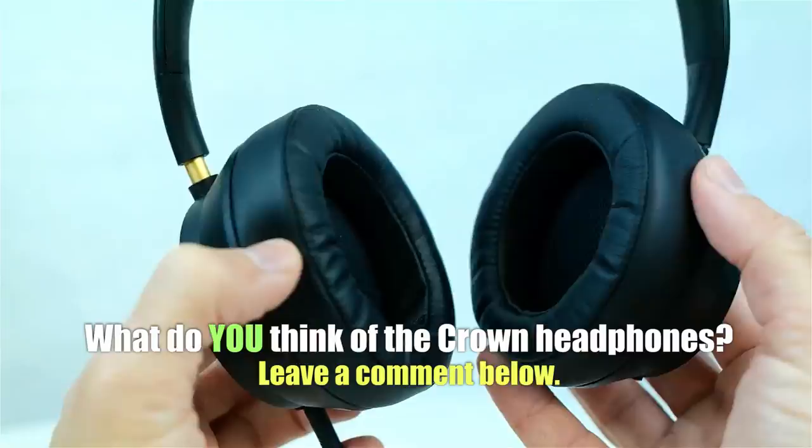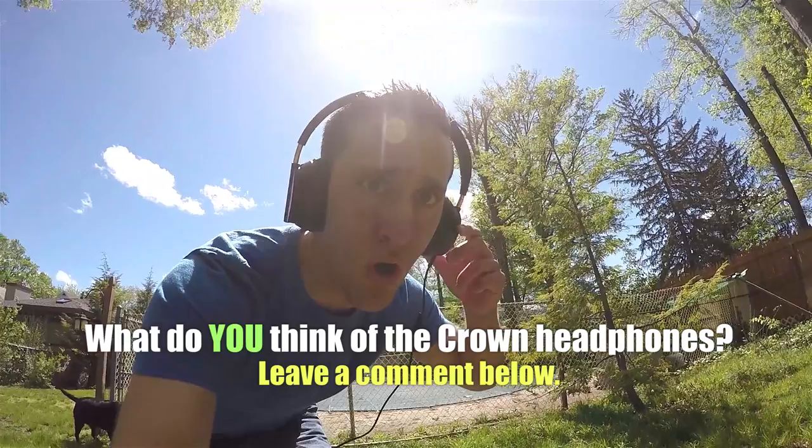All right guys, that's about it for this video. I hope you guys enjoyed it. If you liked it, be sure to give it a thumbs up. Also be sure to leave a comment down below and let me know what you think of the Plugged Crown headphones. Have you tried these headphones before? Have you tried the original? Would you want to try these? I would love to know your thoughts down in the comments, and you could be featured at the end of one of my videos.